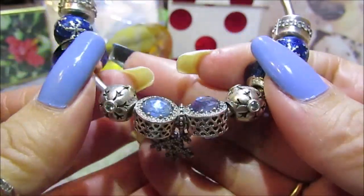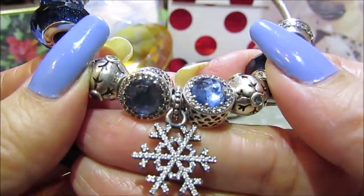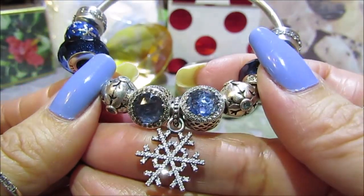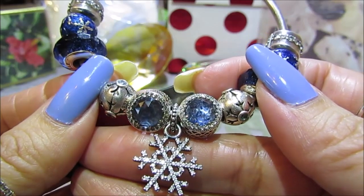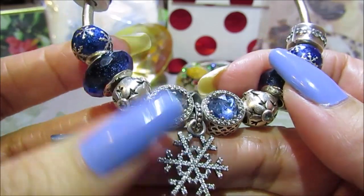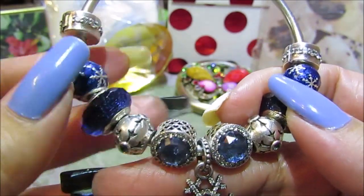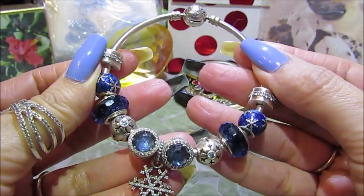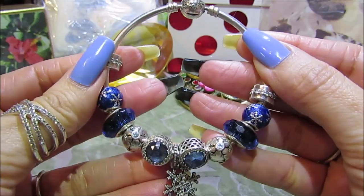For my centerpiece I chose the Winter Kiss pendant, which I thought would go perfectly with this themed bracelet. The charms then repeat themselves on the opposite side — and this is what inspired today's nail art design. Now let's get started.